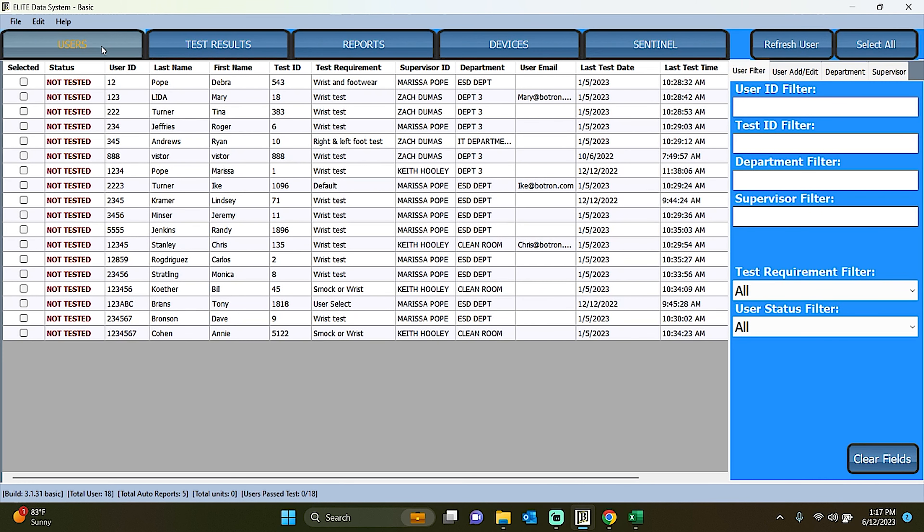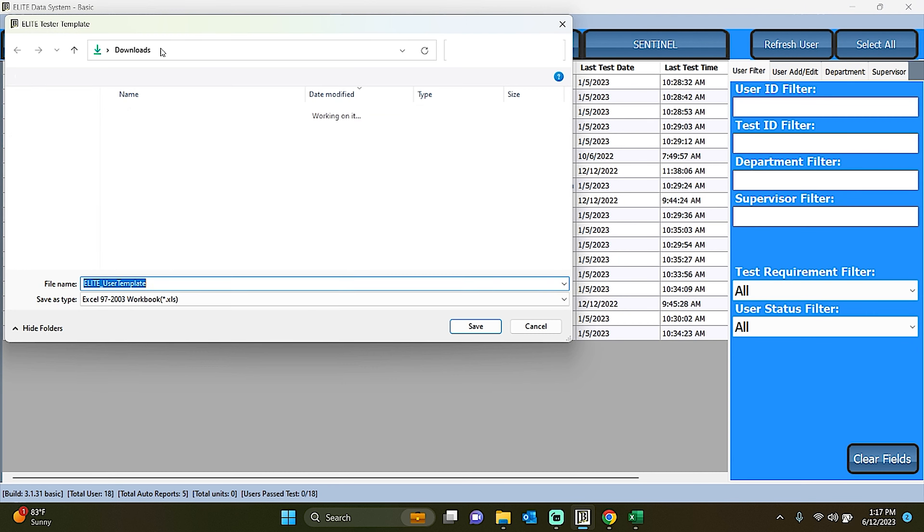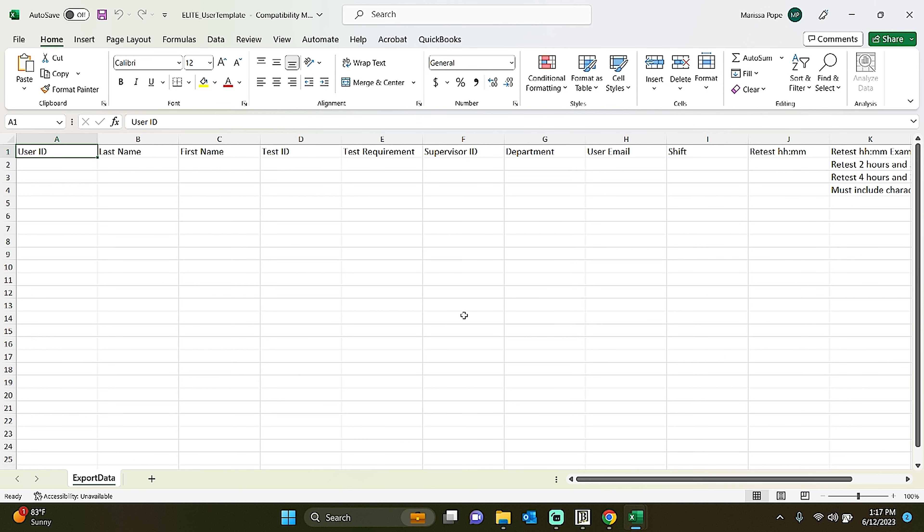First is the User tab. In this tab, you'll have a comprehensive view of your employees, their test status — pass, fail, near-high fail, or not tested — and other relevant information. To add employees, simply click on the Edit button, select User, and create a user import template. Fill in the necessary details, such as user ID, last name, first name, test ID, badge number, test requirement, supervisor ID, department, and user email.